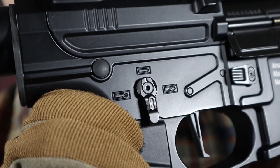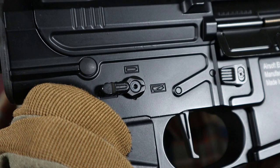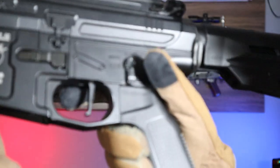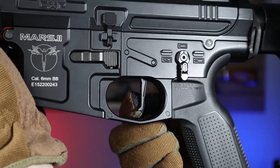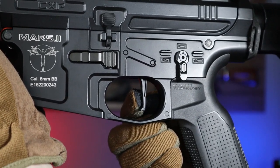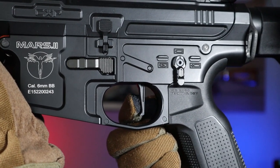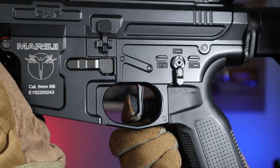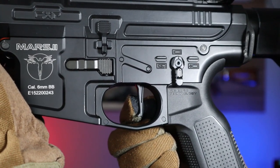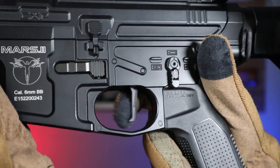The selector itself moves with resistance and clearly clicks into firing modes. The flat trigger has a fairly short stroke and the shot itself happens more or less after extending half the way of the trigger. However, pressing the trigger very quickly will not make it possible to shoot very fast in semi. To take full advantage of this mode, you need to learn the rhythm of when you can fire the next shot.